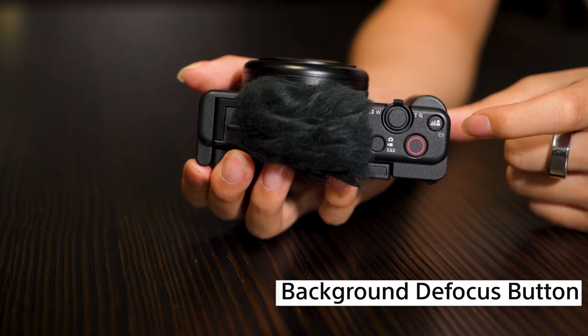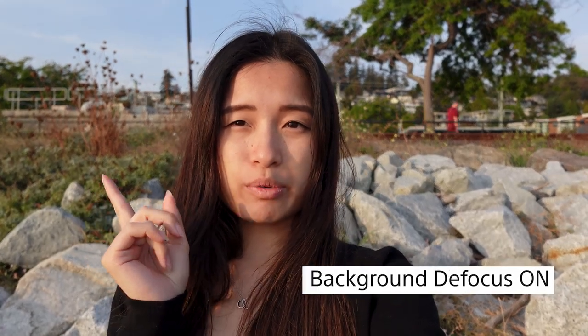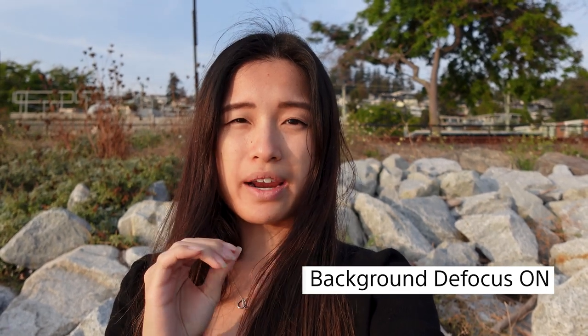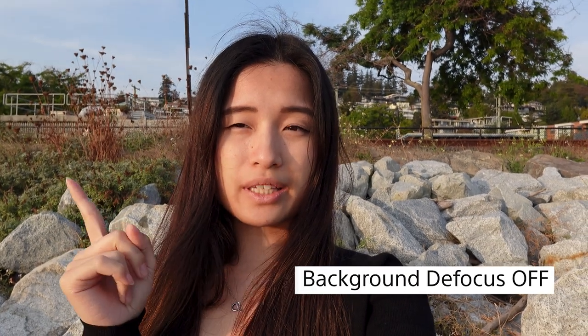Like many popular smartphones, you can defocus the background, but on your ZV-1F it's just one button right here to easily turn it on and off. This means that you don't need to fumble through camera settings to easily deliver true optical bokeh — something that's normally really hard to do through a phone's camera because of their smaller sensor and lens limitations. On the ZV-1F, you simply press the background defocus button and the camera will go to its widest aperture and defocus the background so that you can stand out. When you press it again, it will switch to the smallest aperture on the lens, giving the maximum amount of detail of the entire frame. This is great when you want to show off the background as well.